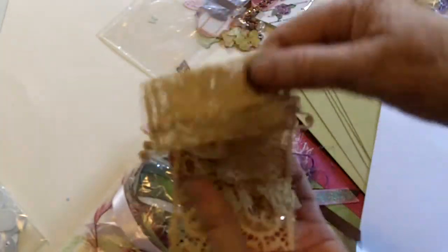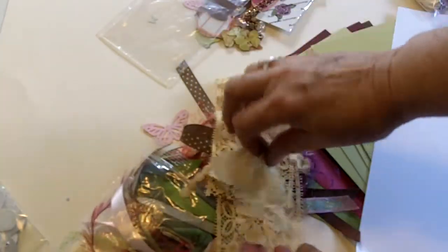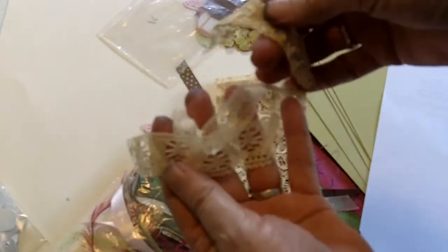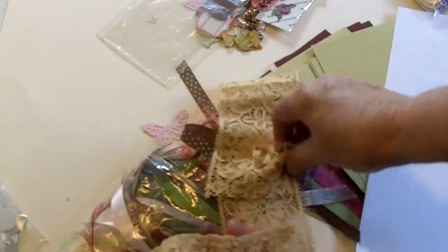This envelope has the antique lace for the cover. It's just beautiful lace, and there's some extra antique lace that you can use to decorate your pages — there are about four or five pieces of it.